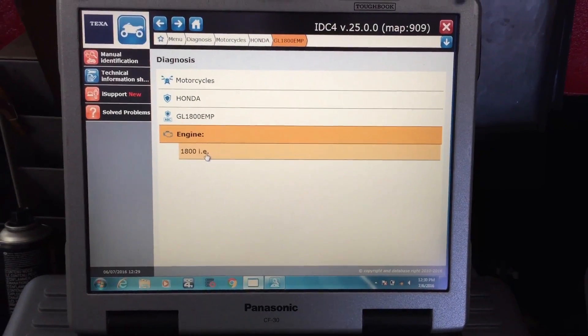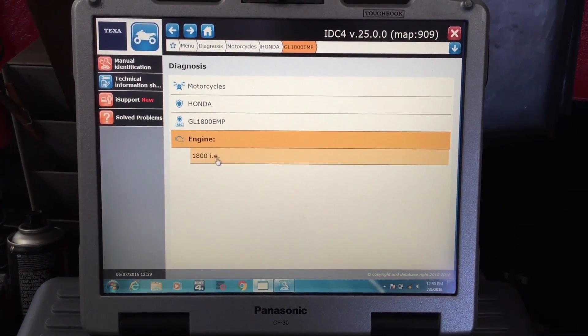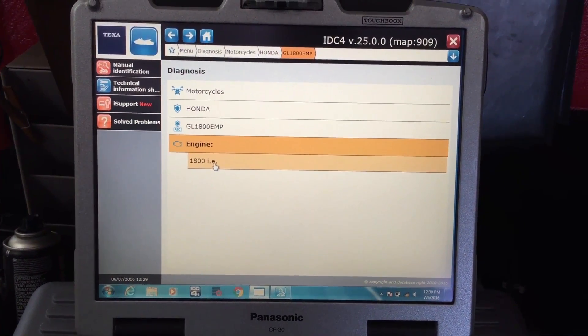This is Riley with Diesel Laptops. Today we're hooking into a 2008 Honda Goldwing GL1800.